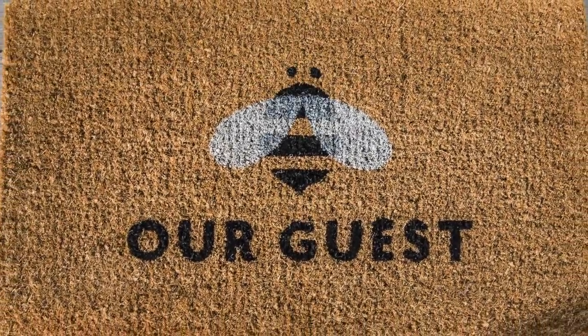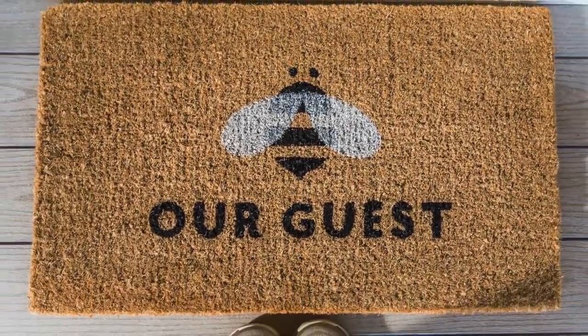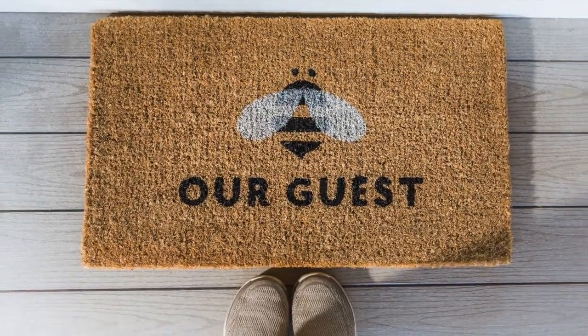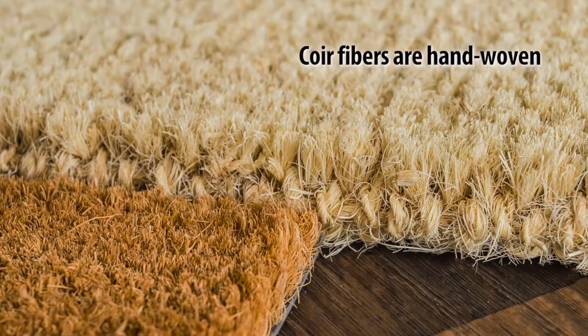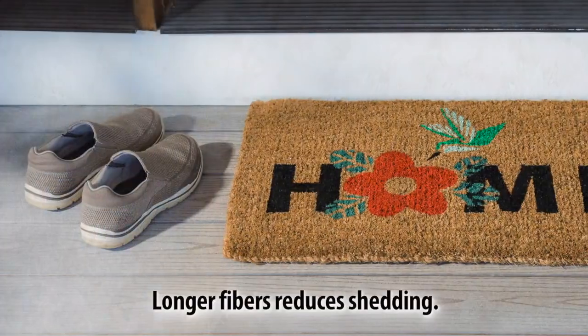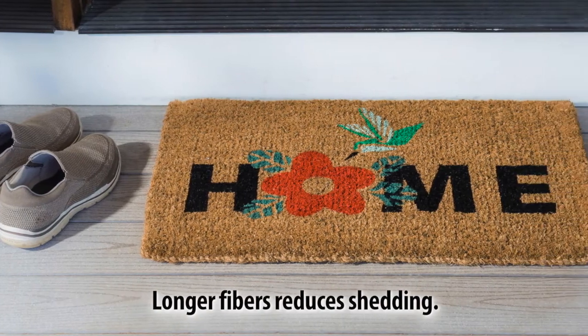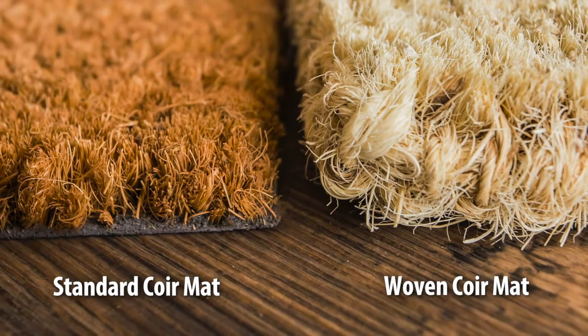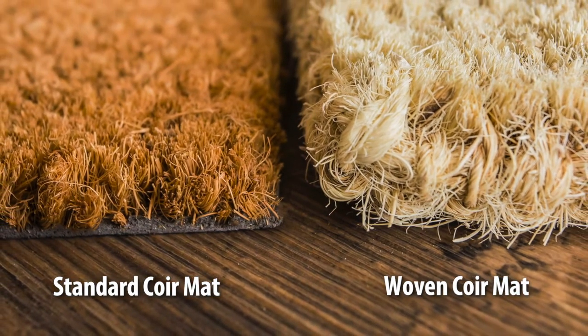If you're familiar with the coir mats we've previously offered, and of course will continue to sell, these mats have the same great benefits. But these go a step further. These mats are handmade, using longer coir fibers that are hand spun and woven on a loom. The longer fibers not only reduce the shedding we sometimes see with this kind of material, but they also give these mats a full 1 inch height for a more impressive look and longer durability.